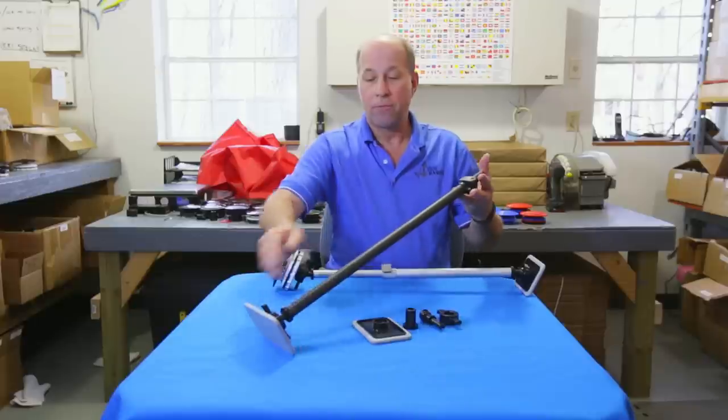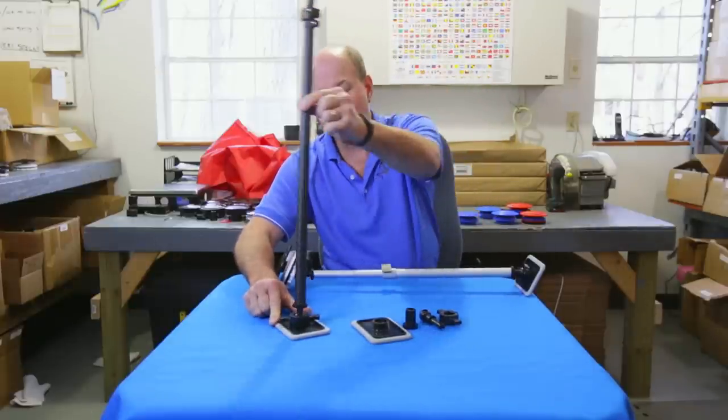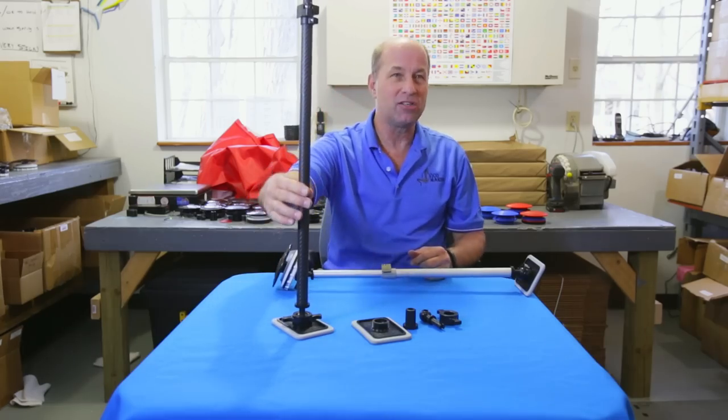I want to mention our new premium carbon fiber pole for the person who wants the best of everything. Our carbon fiber pole is available also with a swivel base in many sizes.